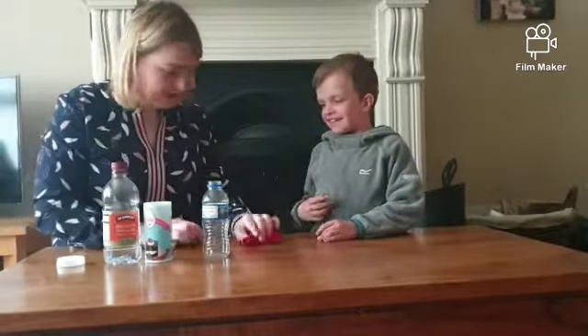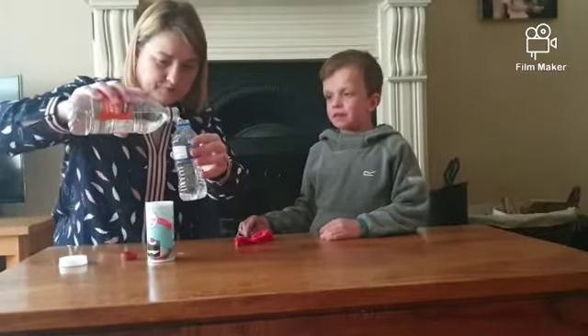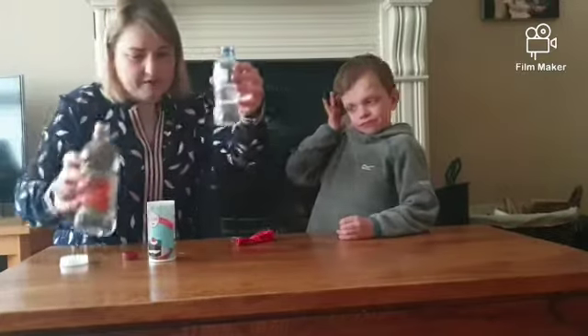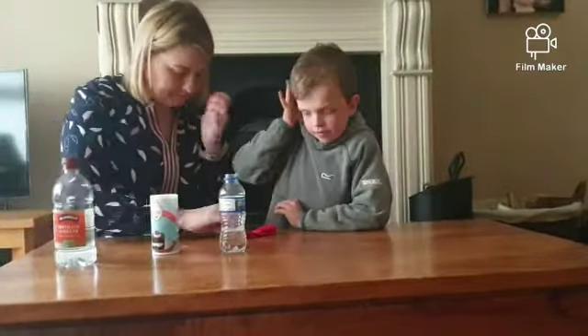And the most important thing — a red balloon. So the first thing we do is we pour some vinegar into the bottle, just about a quarter full. It's hard to see because it's clear, but about a quarter full. Whatever size bottle you have, you need it about a quarter full.